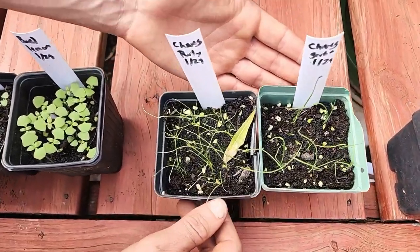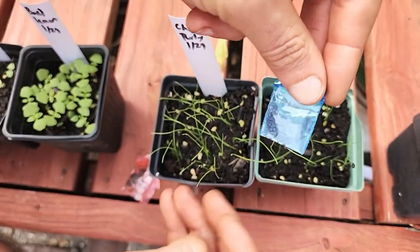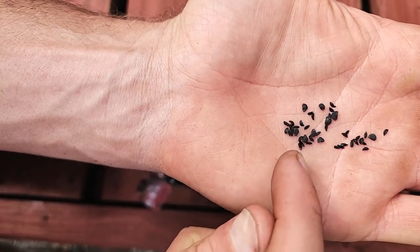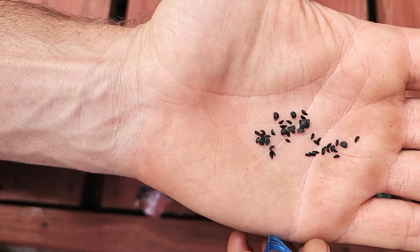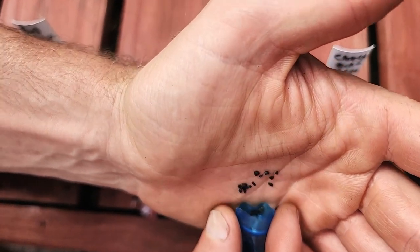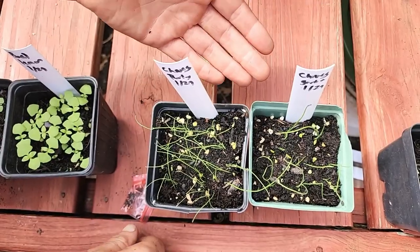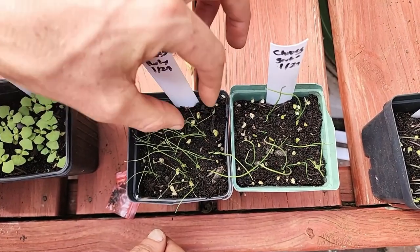Next I want to show you the garlic chives versus the standard chives. Here is the pack, and what I want to show you is that within this pack you can see there are seeds that are a lot bigger than others — these big seeds are the garlic chive seeds, and the small seeds are the regular chives. You can actually separate those out and plant them separately, which I'd recommend because they do grow differently and like to have their own patches. The garlic chives have a bigger round stem at this point, and the other chives are thinner — you can see that by touch and by sight.